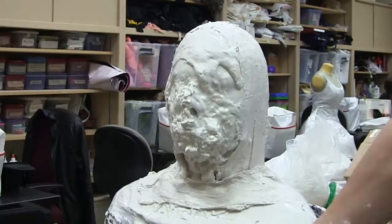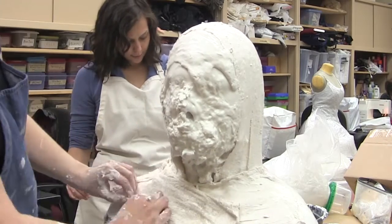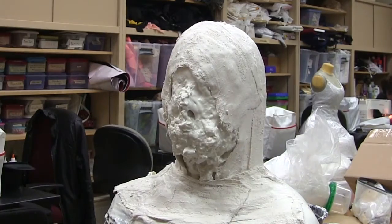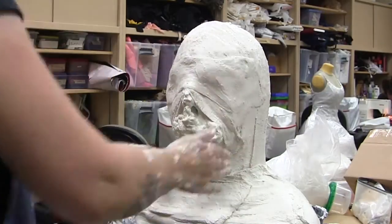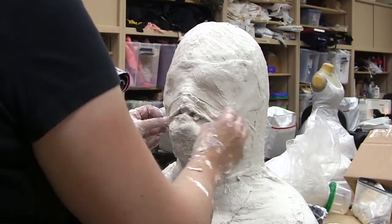Plaster bandages are then applied on top of the alginate to give it more structure. The alginate itself isn't all that much thicker than Jell-O even once it's completely solidified. And I've very quickly gone from looking like Dr. Manhattan to looking like an Uruk-hai or something.